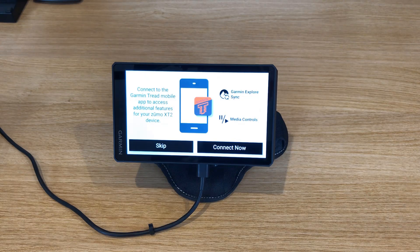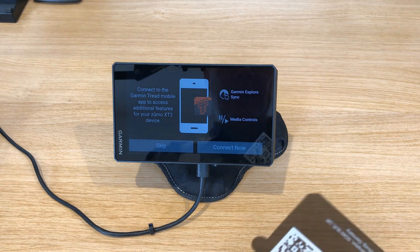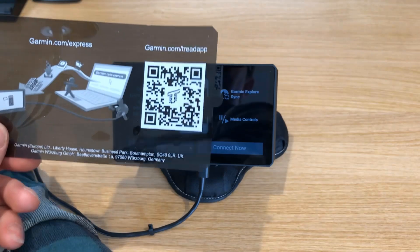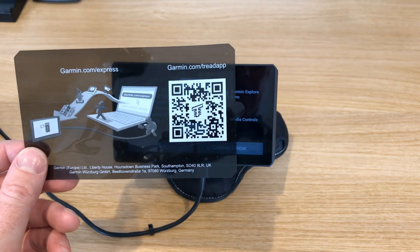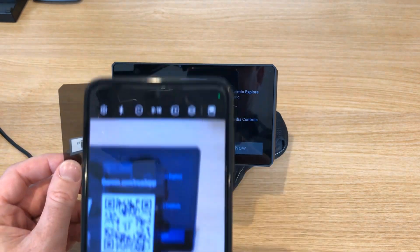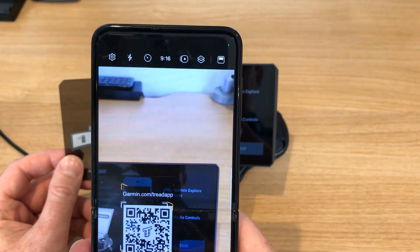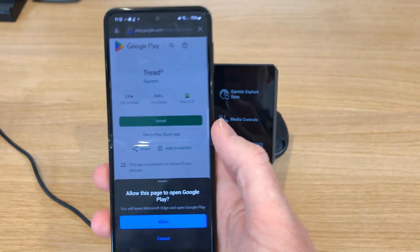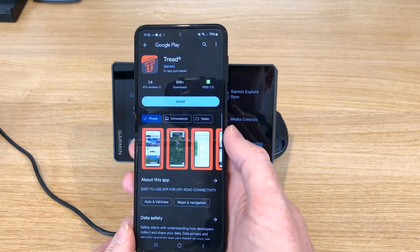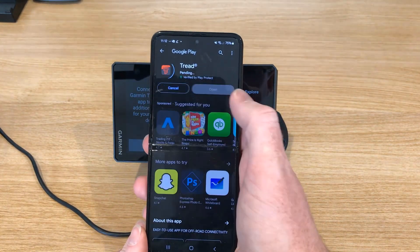It says connect to the Garmin Tread mobile app to access additional features on your Ximo X-T2. So let's go ahead and do that now. There's a QR code here that we can scan which will take us to the app. I'm going to take my phone and scan that — this should take us to the Play Store. I'll go ahead and install that.